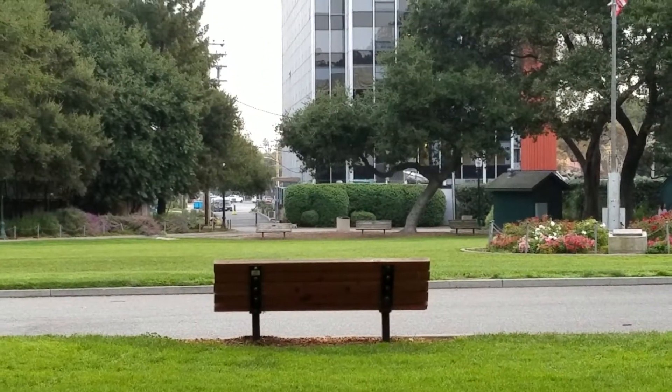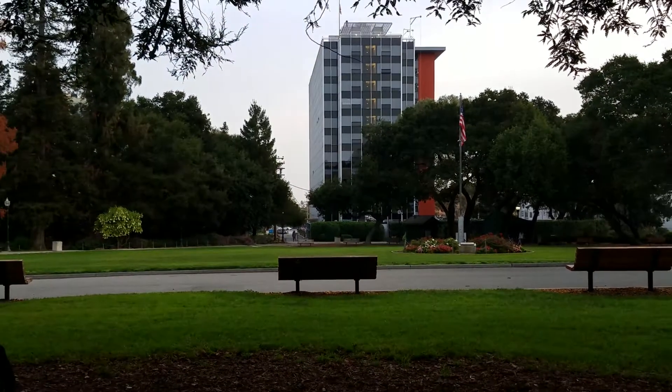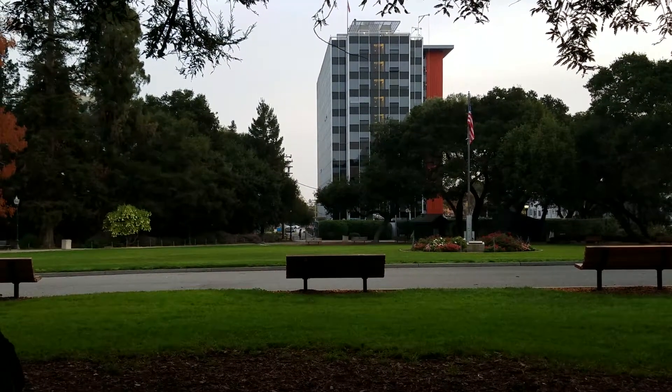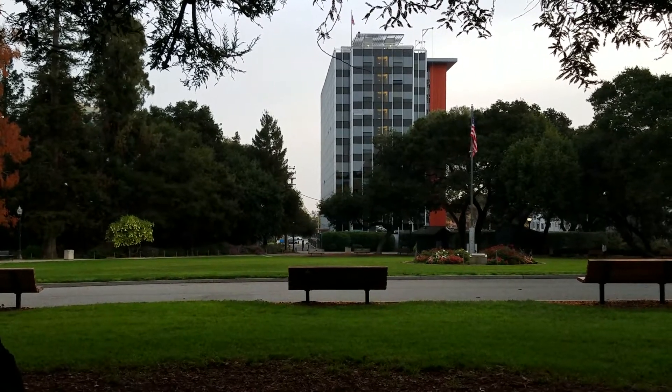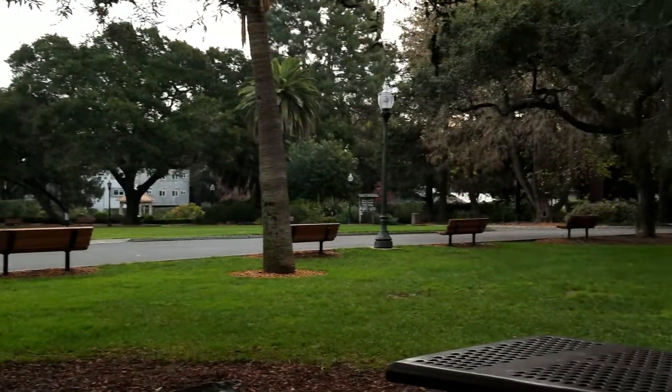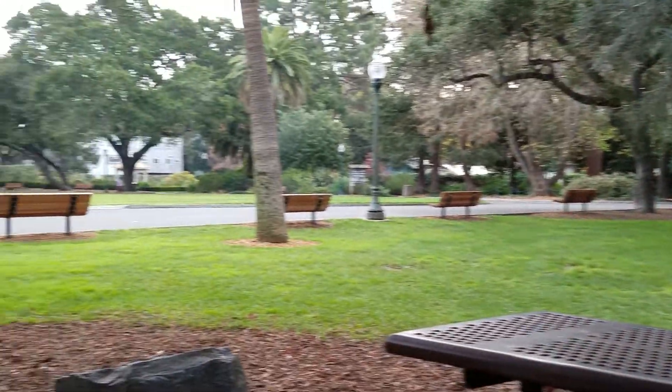Good morning. TomBrooksArtist.com. Here's the view — overcast. Let's do a panorama here. It's pretty quiet this morning, Friday morning.